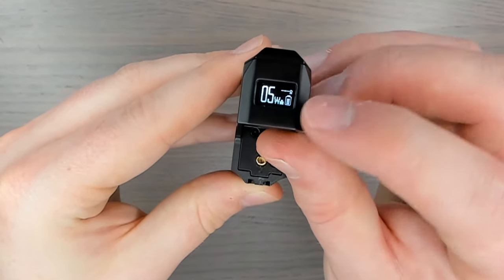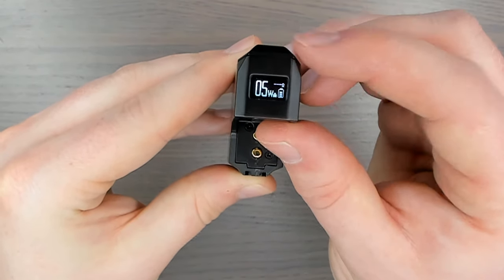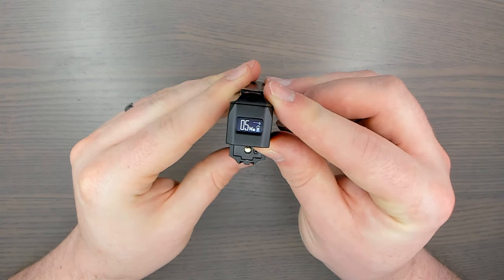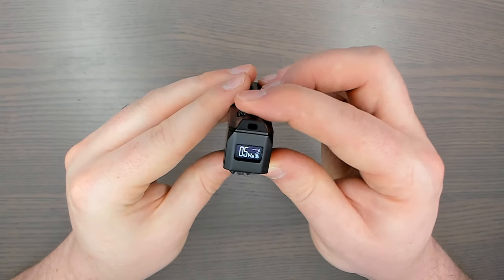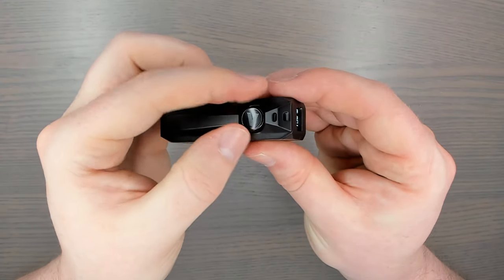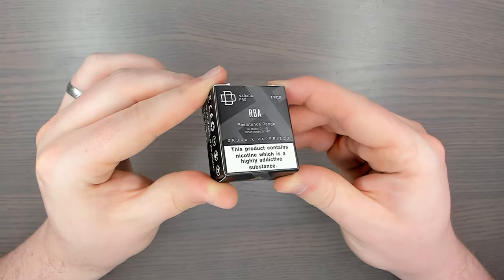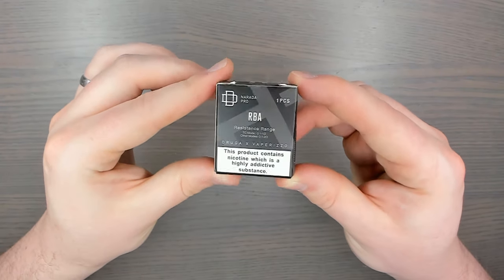It has a maximum output of 30 watts and you can spin the wheel to reduce it down to five watts. Click the wheel three times to lock the wattage — you'll see that little lock symbol. You also have the battery life indicator and the ohm reader. Wattage mode is the only mode available at the moment, but with software upgrades hopefully more features will come. Three clicks unlocks it, and the wheel spins to adjust wattage.